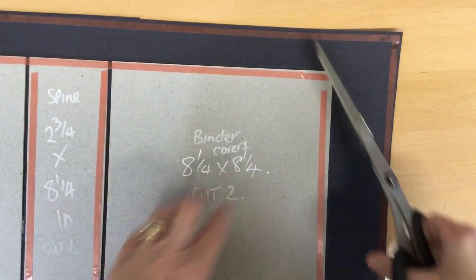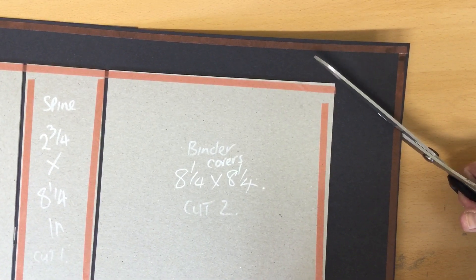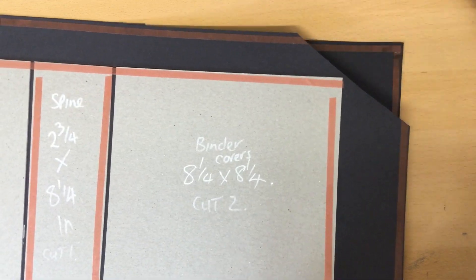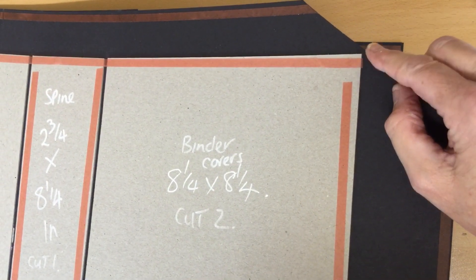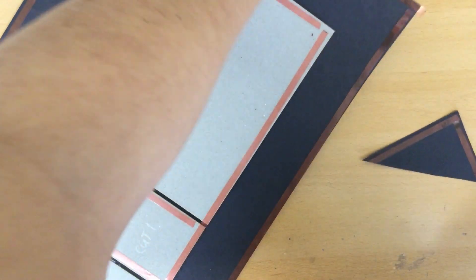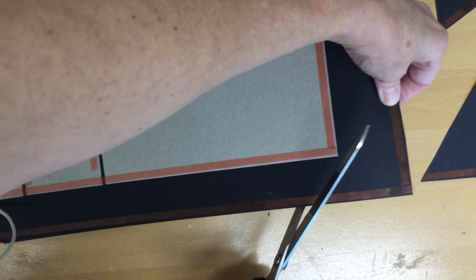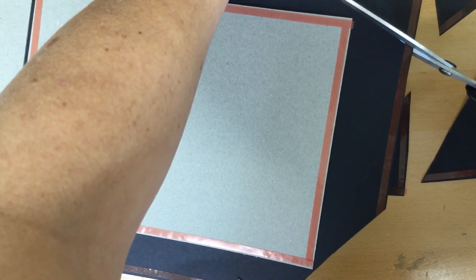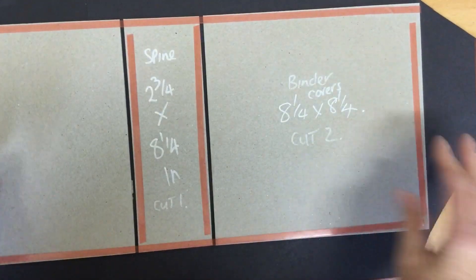Now we need to sort out the corners. You might ask why I put the tape on before cutting — if you do it this way, the tape goes right to the very edge and will stick properly. Cut the corners off on all four, leaving yourself around about an eighth of an inch between the end of the binder and the black card. Don't worry if it's not perfectly precise — it really doesn't matter. As long as you've left a little bit, you'll get a nice corner. I've gone a little too far on one so I'll retry it.